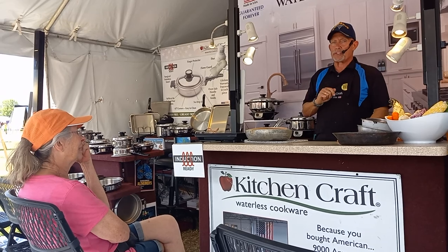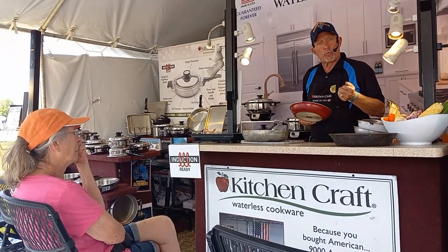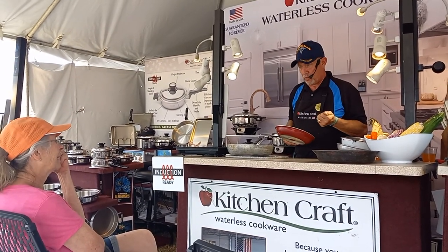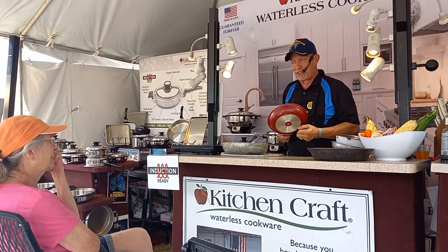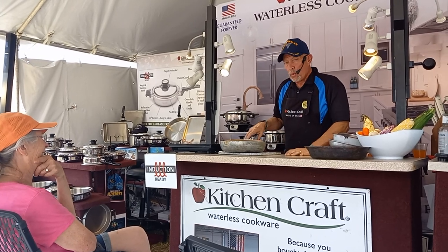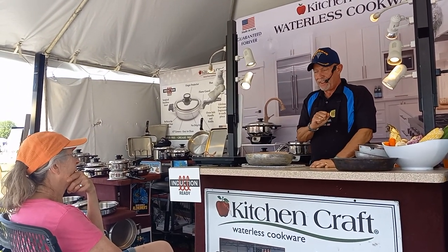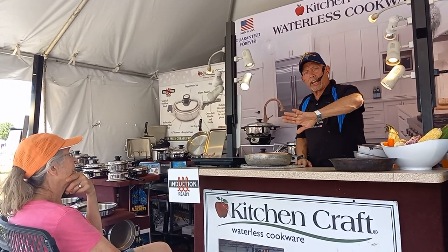One of my customers brought this to my attention just a couple weeks ago. She remodeled her kitchen, went out and bought a brand new seven-thousand-dollar glass-top stove. You know what these rings did to her glass-top stove? Scratched the heck out of it. One of the greatest features you'll love about this cookware when you get it to your kitchen is it can be used on any stove.